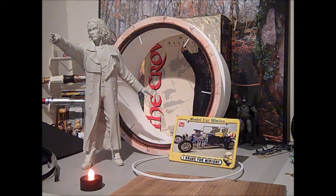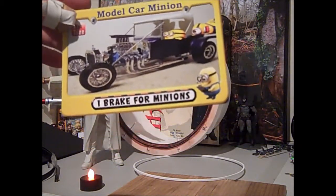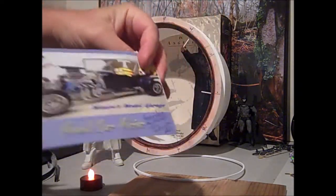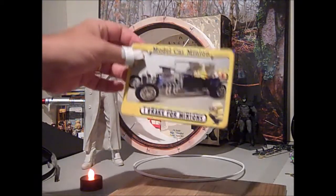Hi, I'm Vince Weston, and I figured it was about time I did an update, since it's been a while, on my Halloween build here of the Crow. But first, I want to point out this — Steve, the model car minion, was really nice and sent me his postcard. He even wrote a little note on the bottom. It's a really great postcard, and it's going to get a nice spot right on my desk.